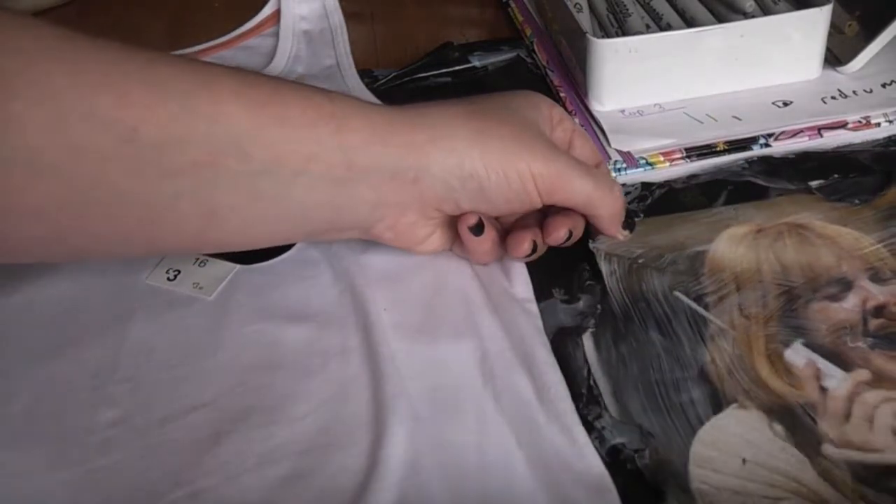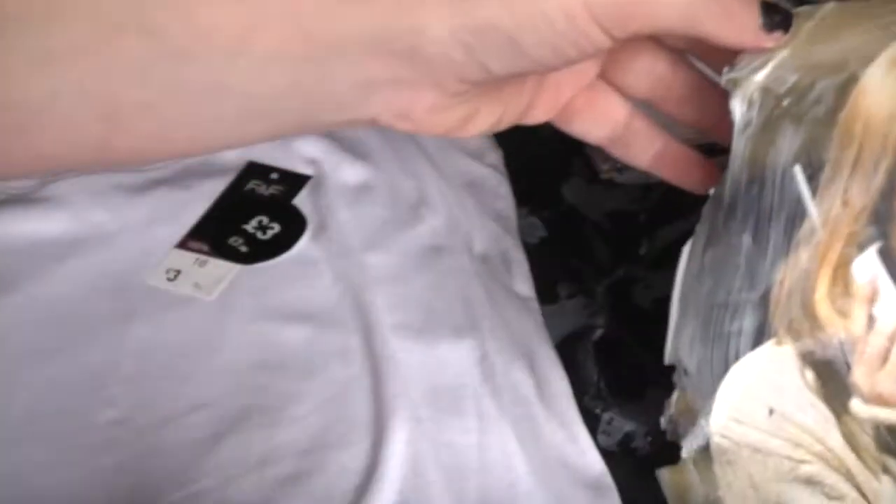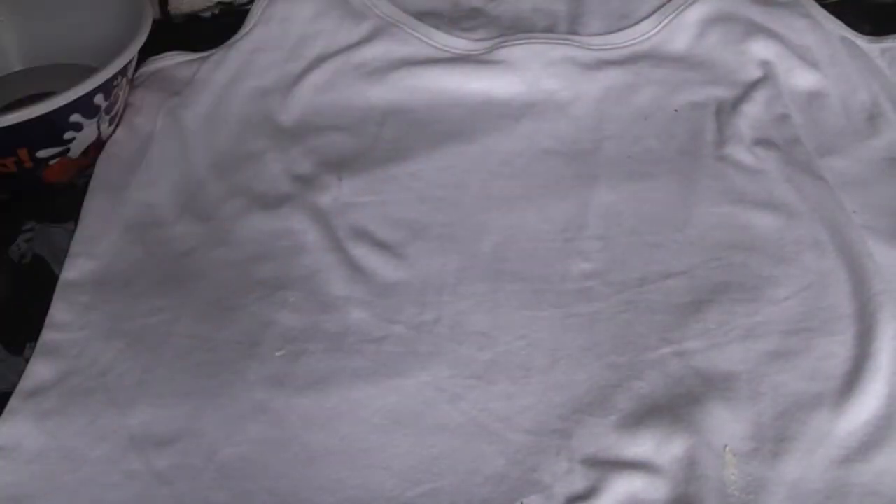With this one, because I've distressed the edges, if there were a few gaps it wouldn't matter too much. That is the image completely covered. Now we're going to come back over to the vest and I'm going to place it on the front.